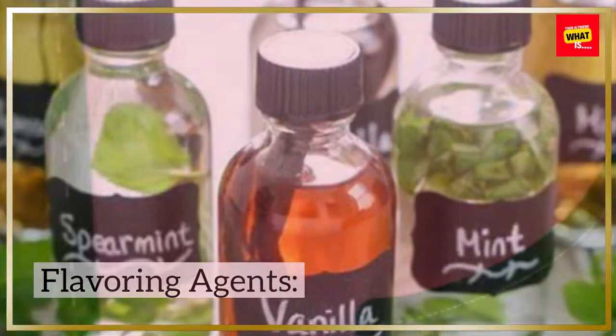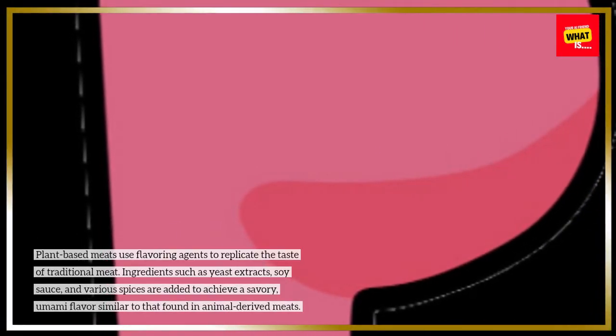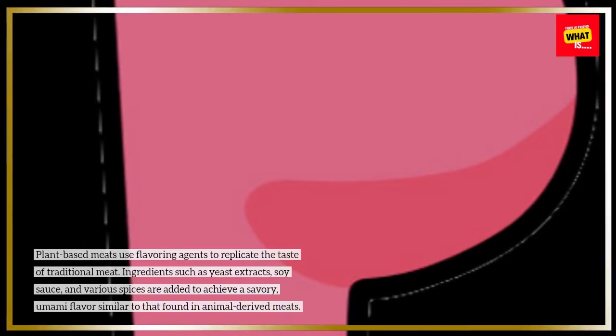Plant-based meats use flavoring agents to replicate the taste of traditional meat. Ingredients such as yeast extracts, soy sauce, and various spices are added to achieve a savory, umami flavor similar to that found in animal-derived meats.